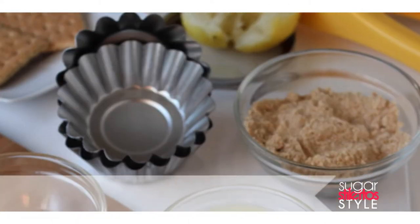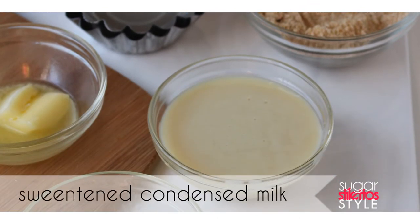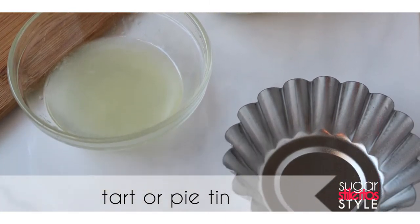So for this recipe we're going to need some finely chopped graham crackers, sugar, melted butter, sweetened condensed milk, freshly squeezed lemon juice, and a pie or tart tin.